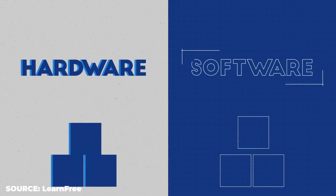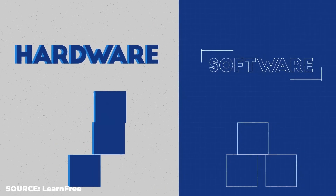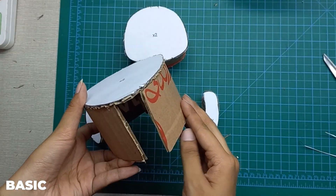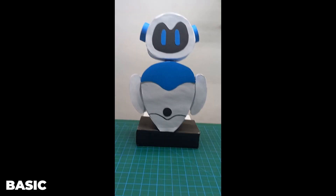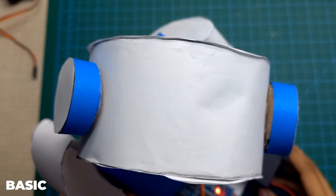So what exactly is in this course? You will learn the basics of hardware and software to build your first robot using readily available components. We have split this course into three tiers. The basic tier will get you started with the hardware design using cardboard and it will teach you the basics of motor movement and speech.